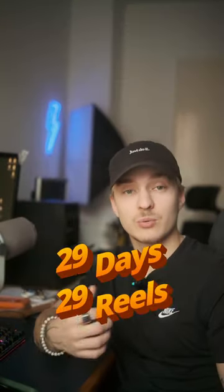I shot an interview in an old theater and this is how I did it. Welcome to 29 days, 29 reels, day 4.